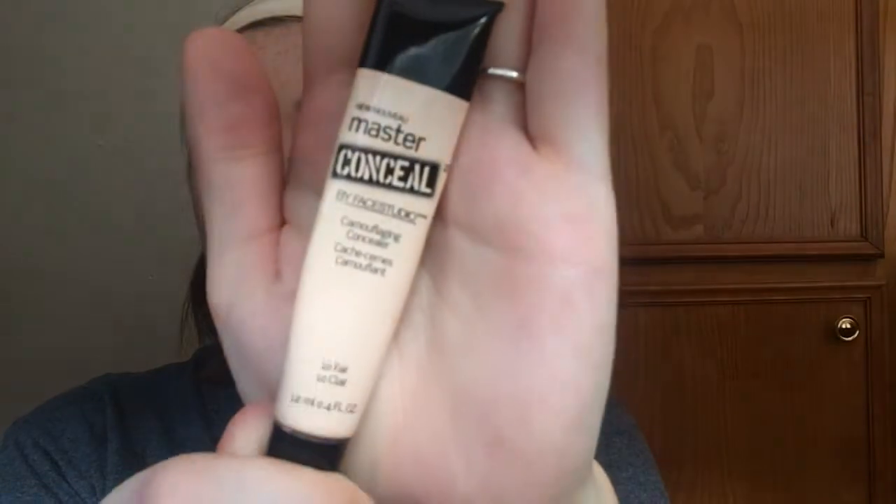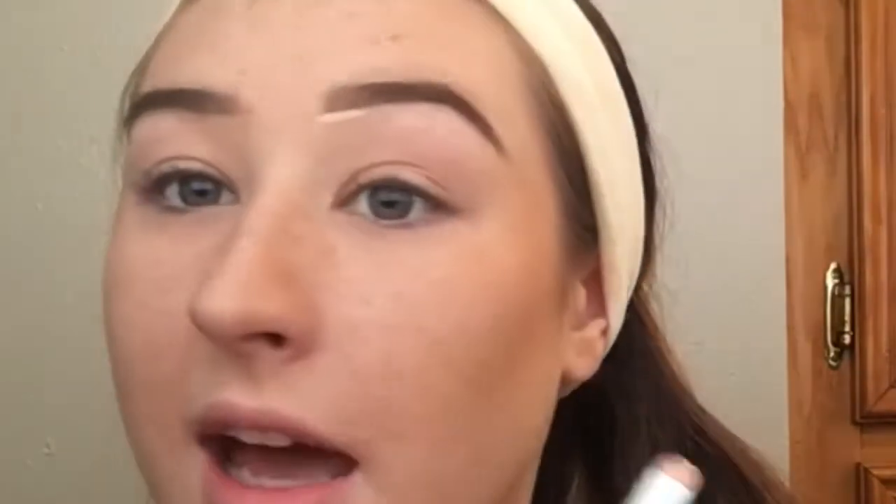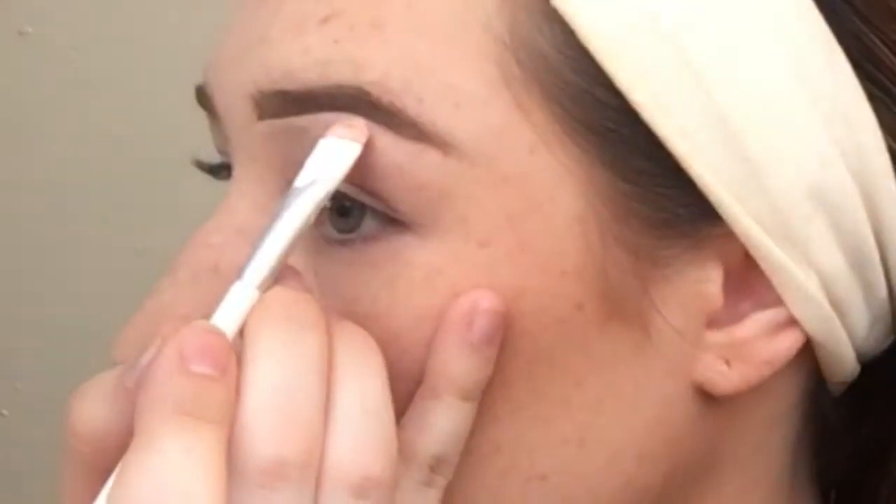Now I'm going to take my concealer, which is the Maybelline Master Conceal in Fair — it's an okay concealer. I'm going to take it on my Wet n Wild brush — it's kind of like a concealer brush. I blend my concealer with my beauty blender, so I use this one to cut my brows. I take a little bit on the back of my hand, get some on the tip, and cut the bottom of my brow to clean it up. It also disguises rogue hairs. I drag that underneath the front and then bring it down my tail.